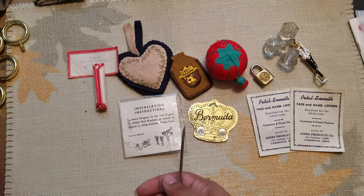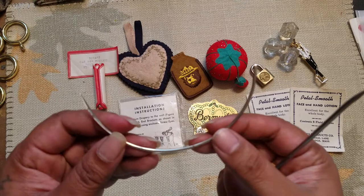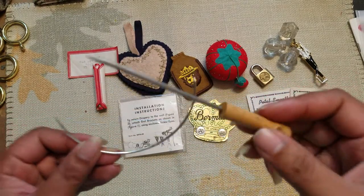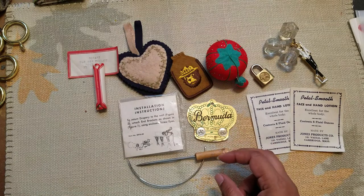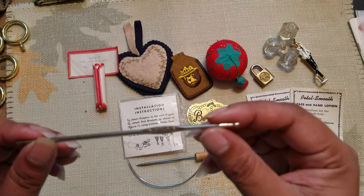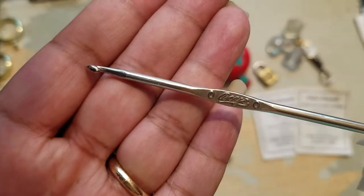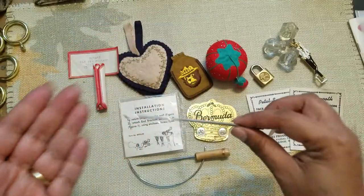I have a few sewing-type things — I think this is more like drapery stuff for drapes. And this here kind of looks like what you'd use to crochet with, but I'm not sure — I don't crochet, so I'm not really sure.